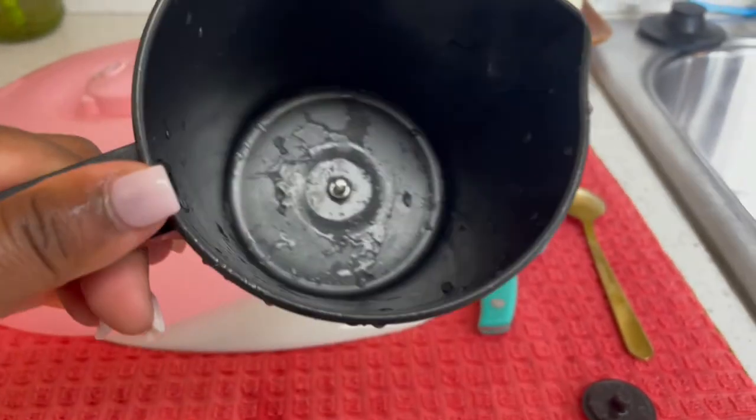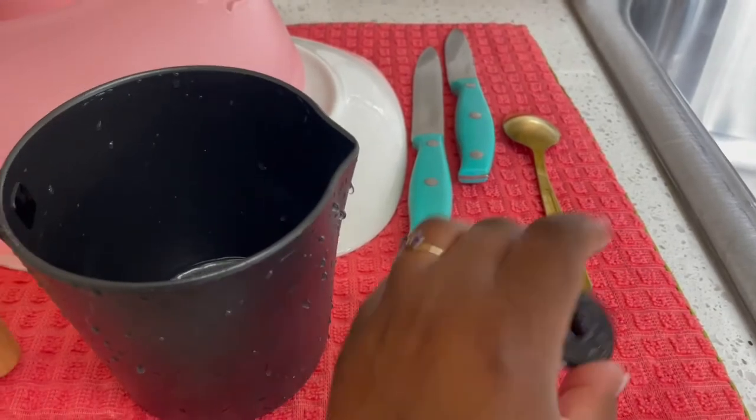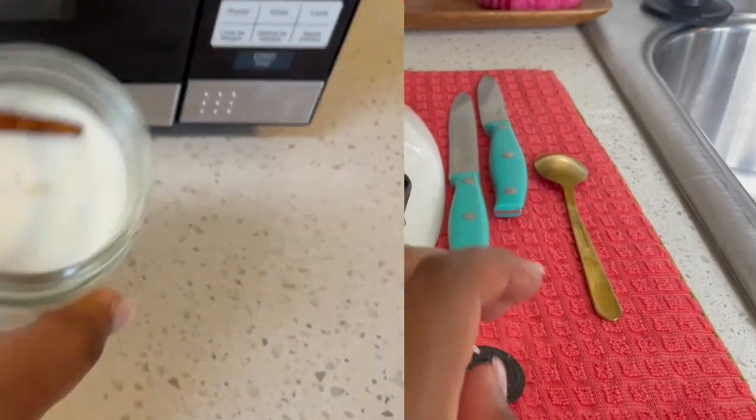I cleaned the wax out and I'm gonna wipe it down with a paper towel. I also cleaned the little part that was in there that stirs the wax. So yeah, that's about it.